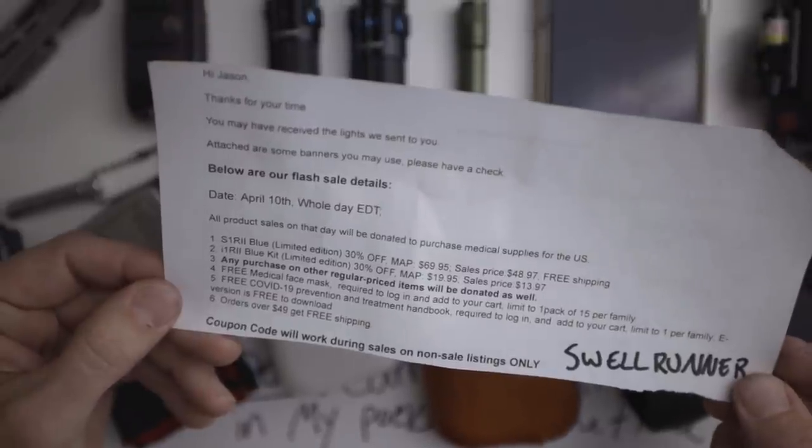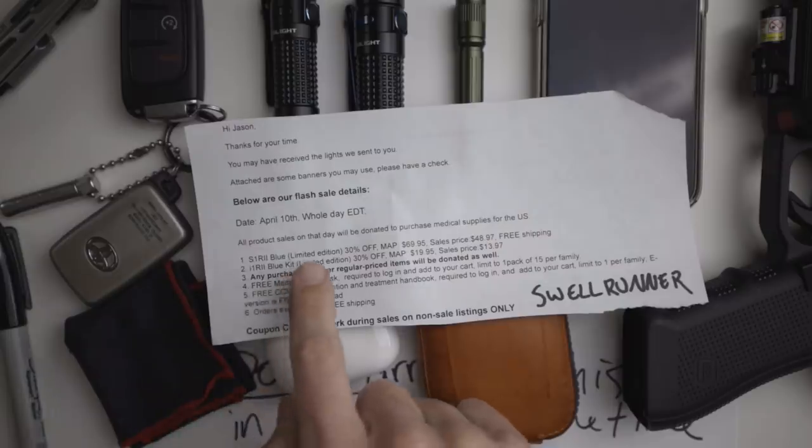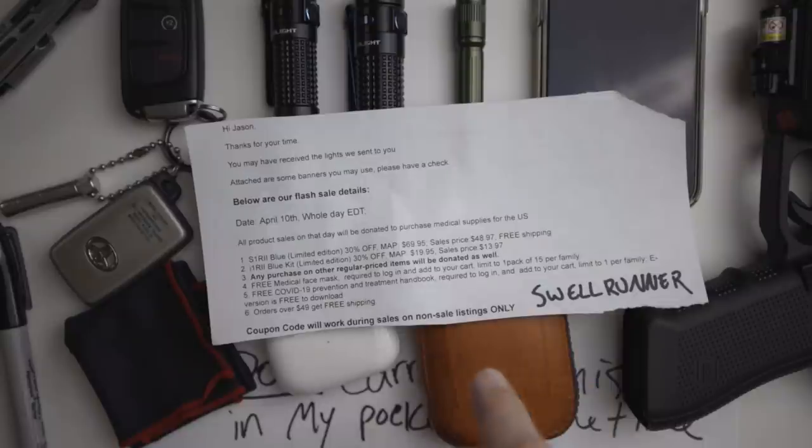The purpose of all of this is to help them promote the charity sale they have going on. The sale details: Friday April 10th — it's a whole day — and all product sales on that day will be donated to purchase medical supplies for the U.S.